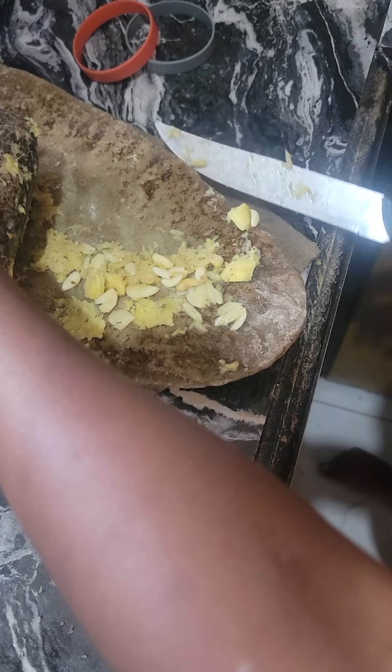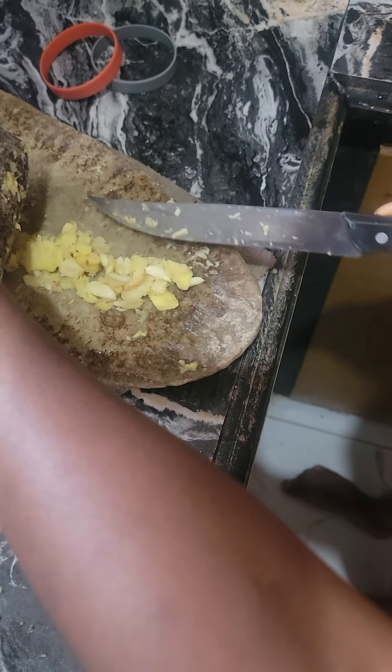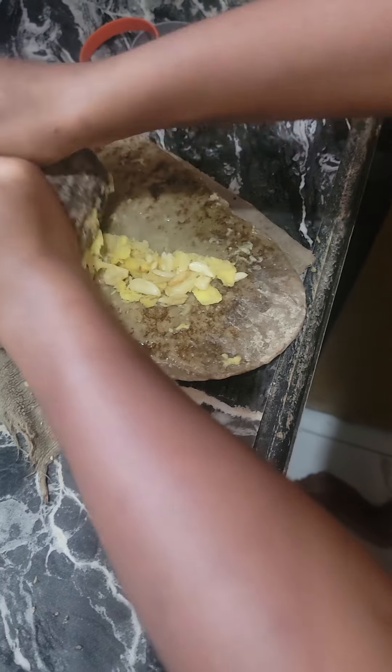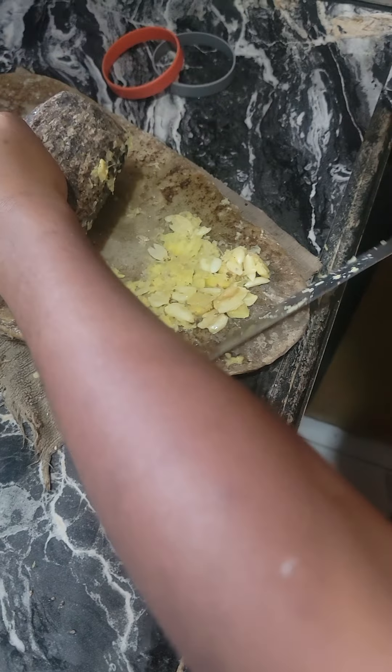So in African life, this is what we do. We do not use a blender or any of that — it's a granite stone to grind our spices when we want to cook.